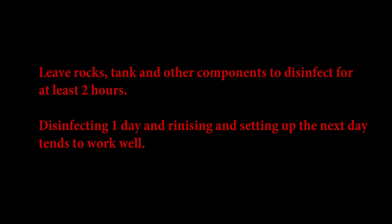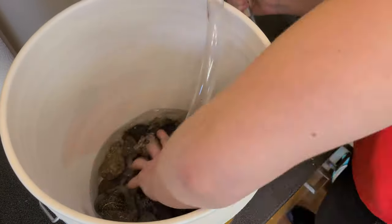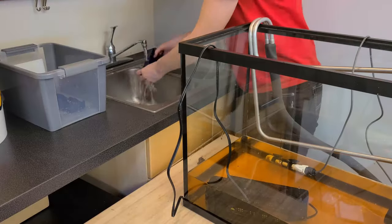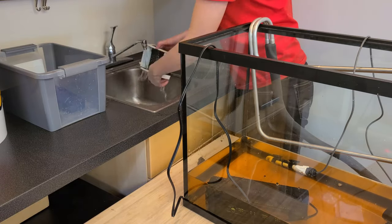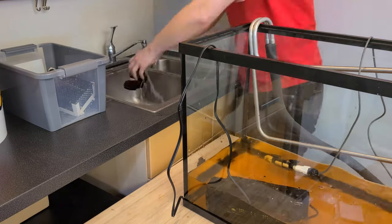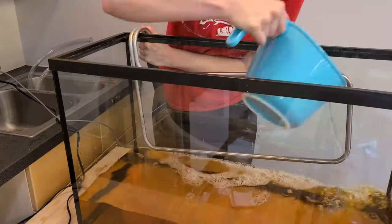Leave the disinfecting rocks, tank, and other components to sit for at least 2 hours. Doing the disinfecting step the day before you set up the tank is handy if you have the time. Thoroughly rinse all of the rocks, components, inside of the tank, and the chiller heat exchanger. Whether you've used vinegar or ovidyne as a disinfectant, it's very important that everything be completely rinsed away.